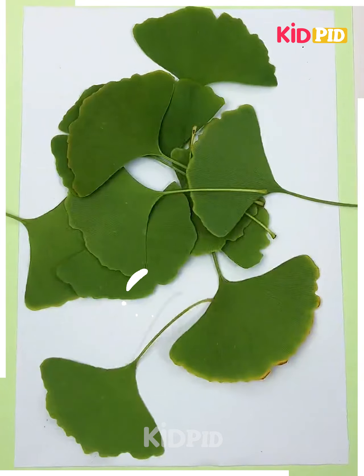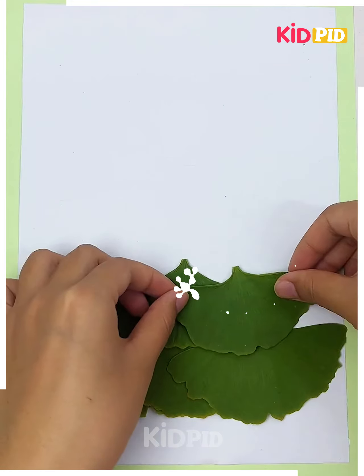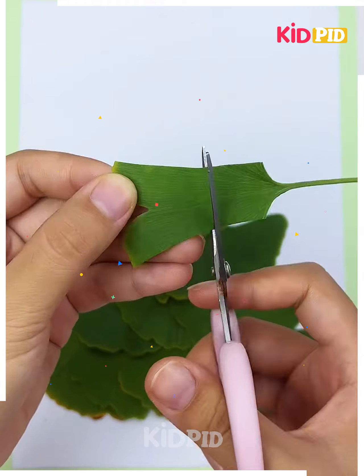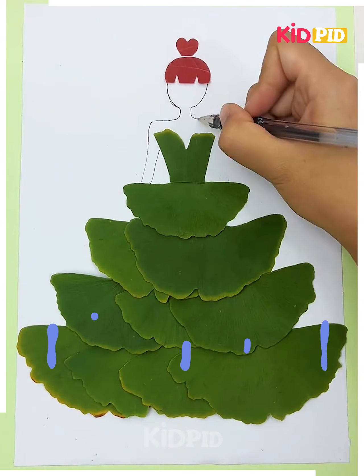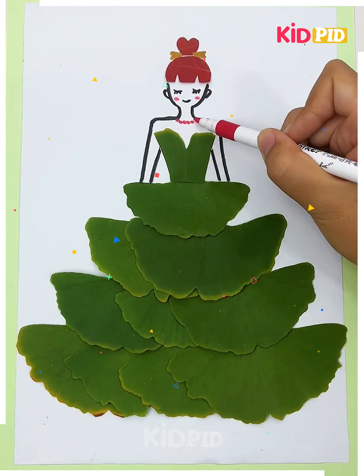For the next one, take a sheet and gather many leaves. Cut the stems off and start sticking them as shown in the video until it looks like this. Take one leaf and cut it as shown, then paste it and paste a sheet on top of it. Now draw the body of a girl, color it nicely, and it's all done — cute, right?